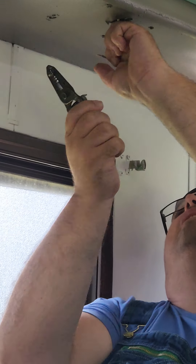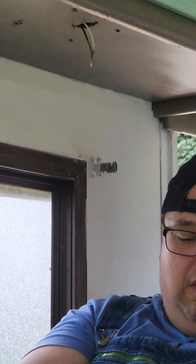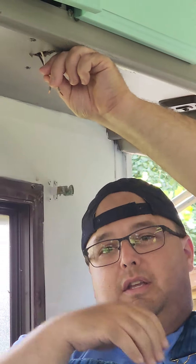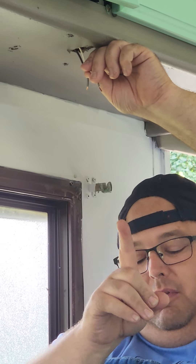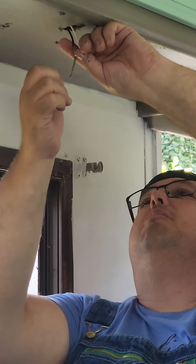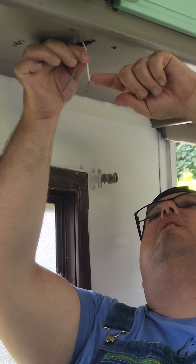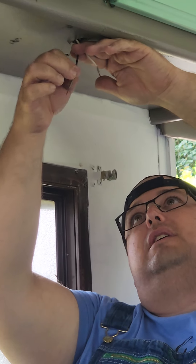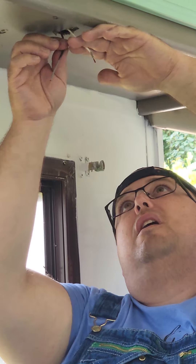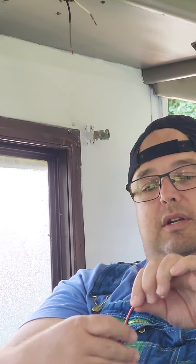In an RV, your white wire is your ground, not your black. I learned that real quick — I had to Google a little bit. And your black wire is your hot wire. So you can see here you have a white wire and a black wire. I know it's kind of hard to see with the paint — it looks gray — but it is a black wire tucked up in here.